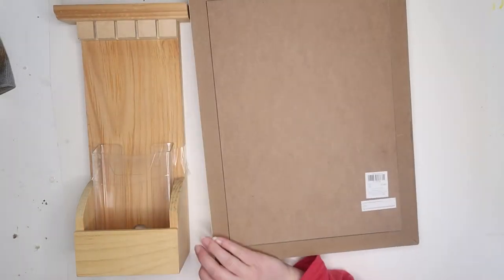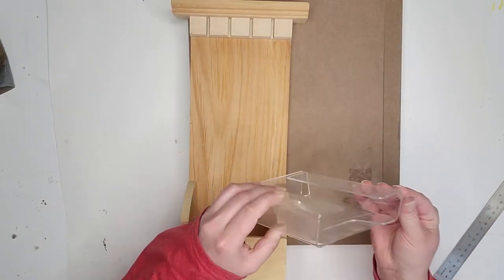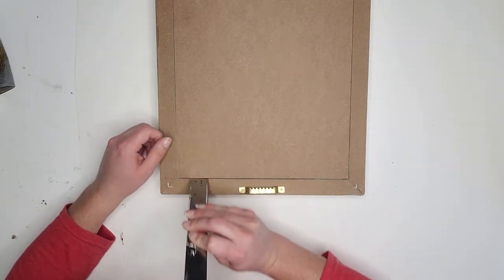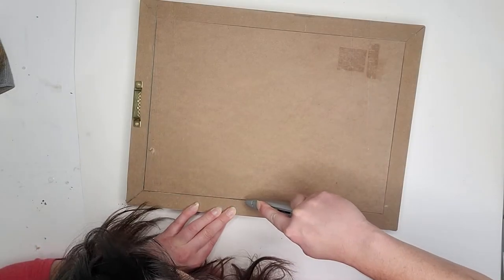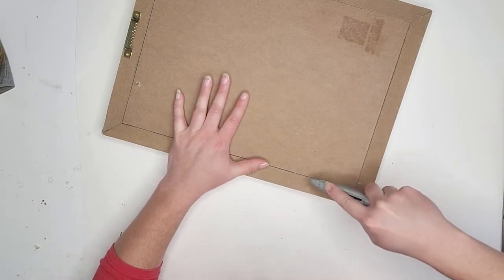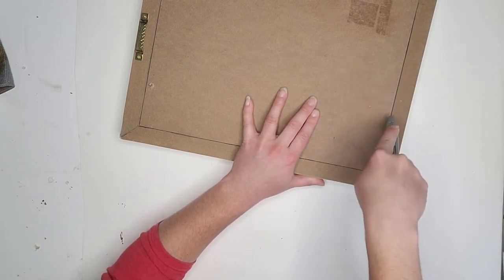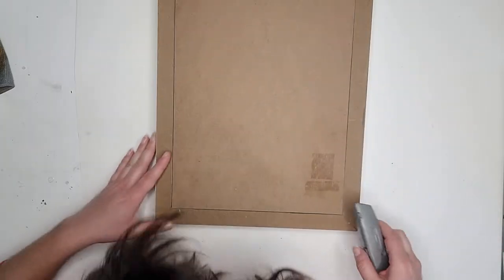I noticed when I picked up the frame that the back was not going to be easy to get out. However, I don't stray from a challenge too often. I began by taking my metal ruler and putting it down in the slit and prying up to see what was going on. I noticed there was a glue line around the edge, so I took a box cutter, put it right in, wiggled it down on that glue line, and cut that all the way around. This did take some work — in the video it won't look as difficult because I sped it up. If you find a frame like this, just know it's not going to be super easy, but it is possible. This backing was stapled in, so keep that in mind.